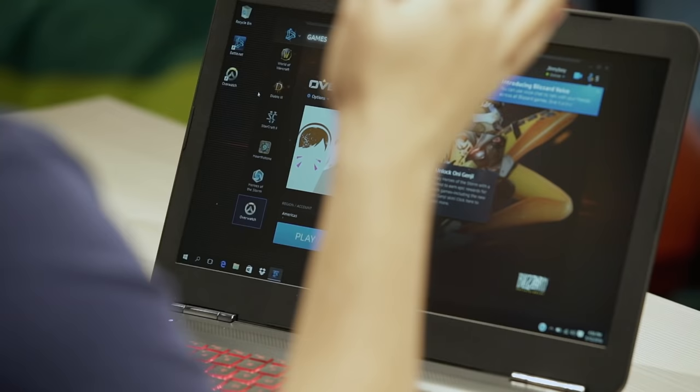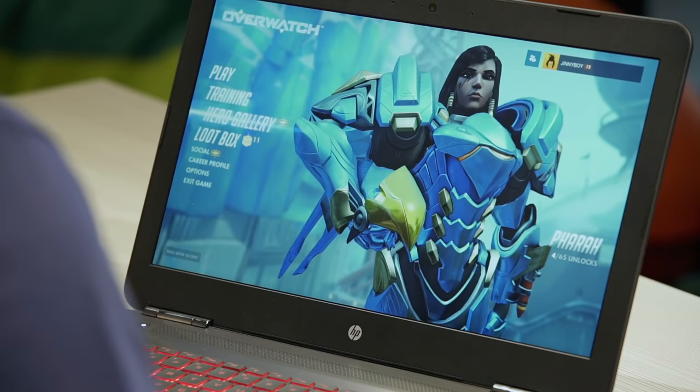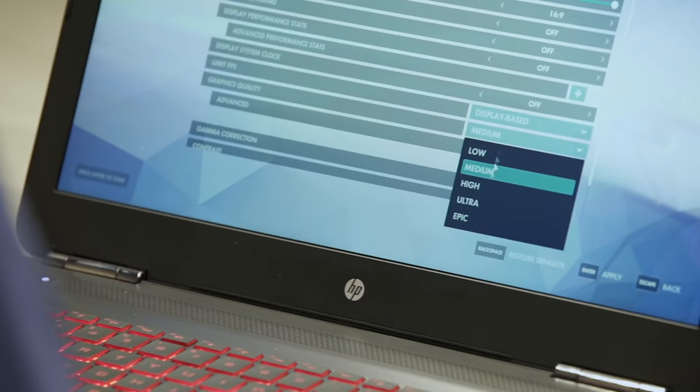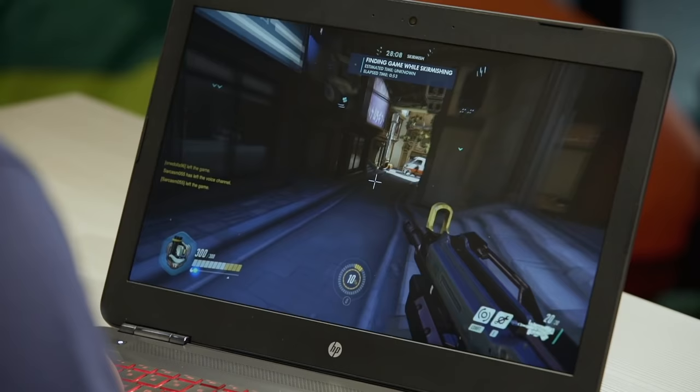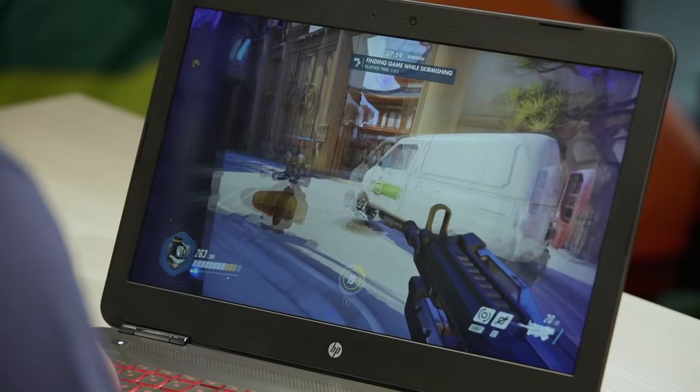I'm going to install the game right now and we're gonna see how well this laptop performs — I'm actually pretty excited. We just updated all the drivers and downloaded Overwatch. Let's just play it. Let's go to options, graphics — graphics quality ultra. Okay, I'll just go ultra. Fantastic, let's play!